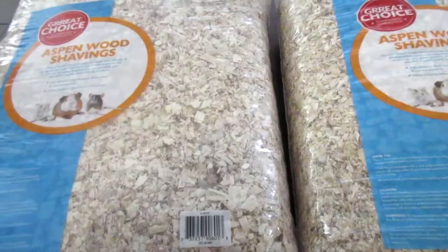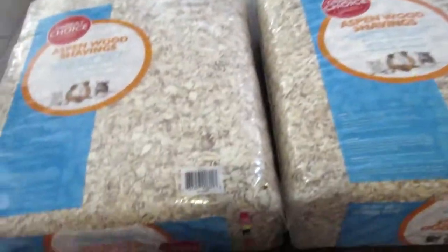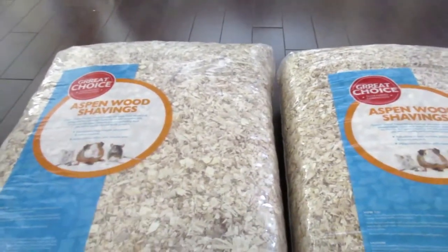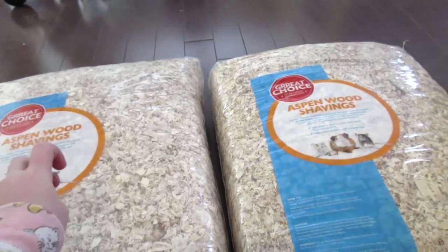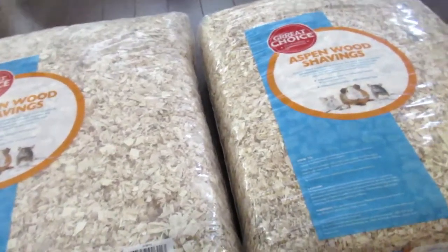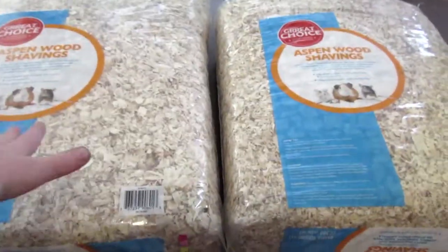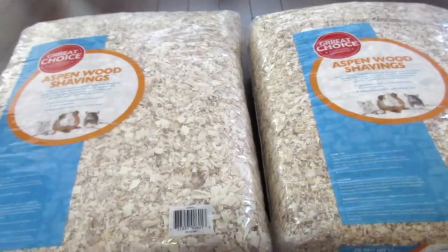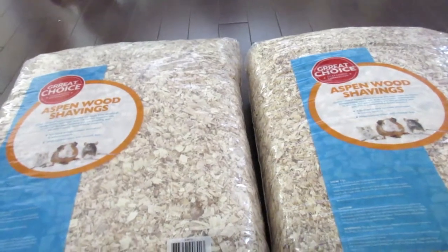First I have these two big bags of Aspen bedding that I got from PetSmart. Aspen is the only good wood shaving you can use — the one you can mostly find in stores. The ones you want to avoid are pine and cedar. There are a couple of other safe wood ones but they're not common in most pet stores, such as Orvis and birch.